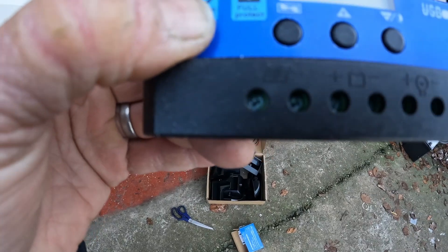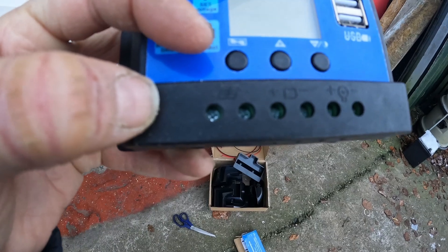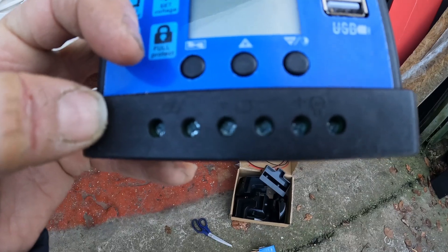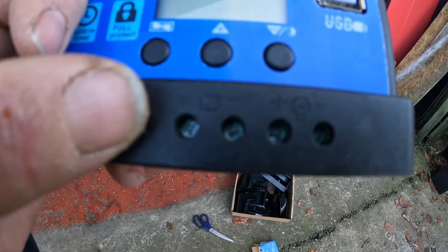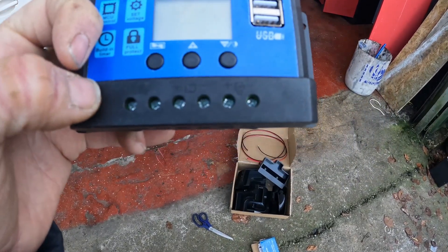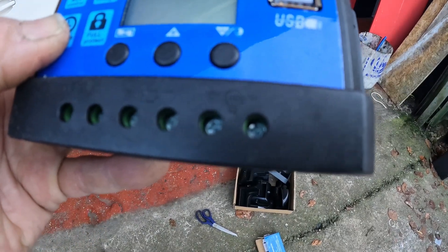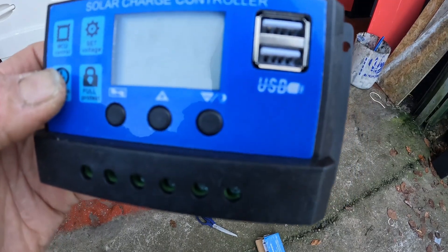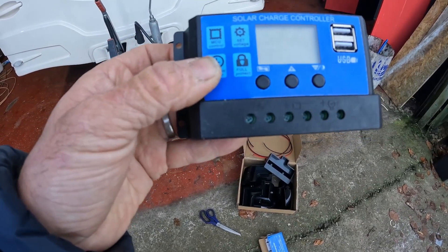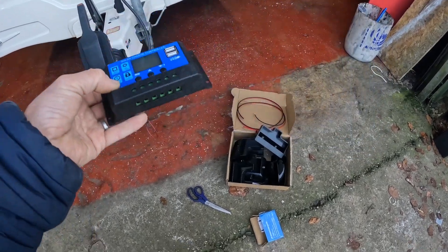You can see on the first diagram on the bottom of the controller is the solar panel input, so that's where the leads from the actual solar panel go in. Then the leads out from the solar panel down to the battery go into the middle one, and then there's a light output on the very end. If you wanted to power a light or a different charger you can come out of that end connection and power a USB socket, a 12 volt socket, or a light. You can run power straight off of it once it's set.